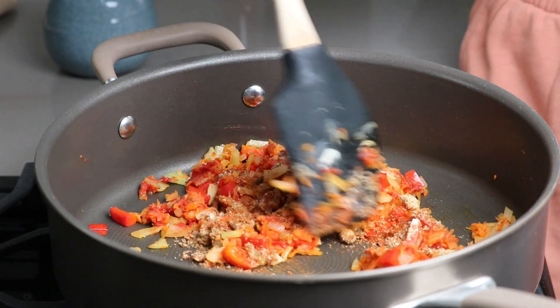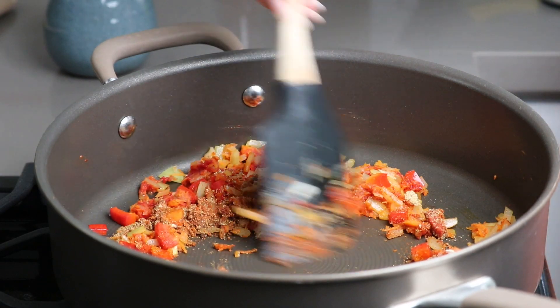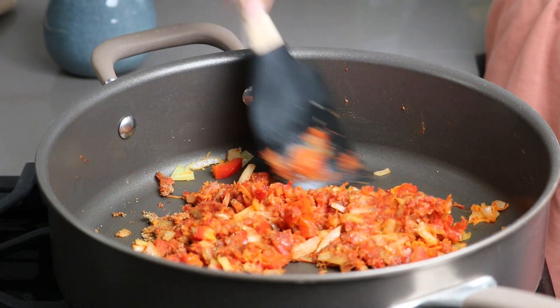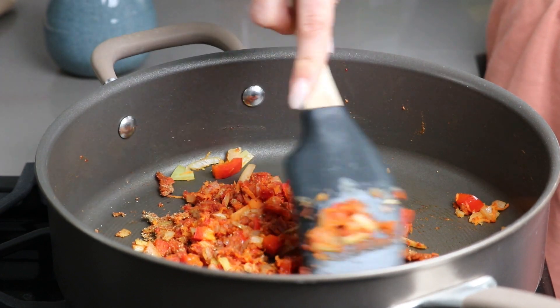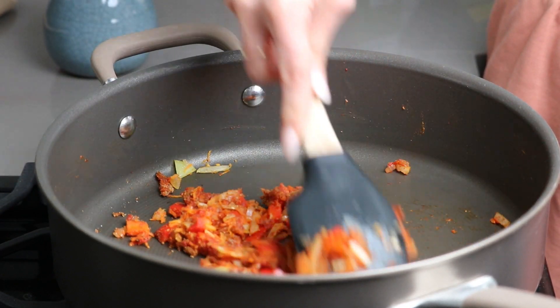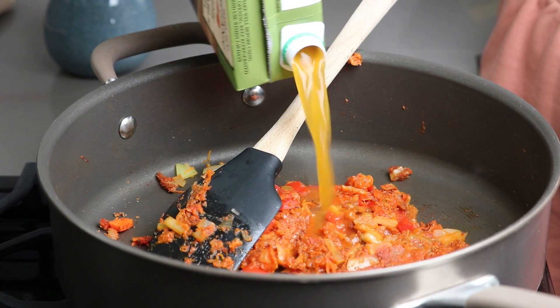Then add half a teaspoon each of ground cumin, ground garlic, oregano, and smoked paprika, and toast for another minute. If your pan seems dry, start adding vegetable broth a little bit at a time.